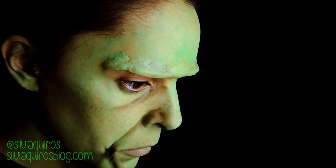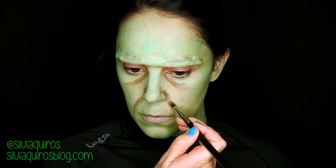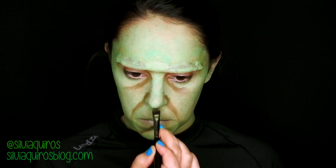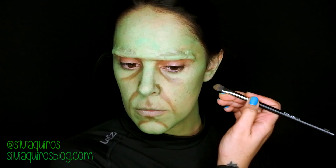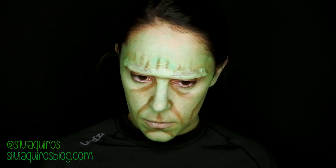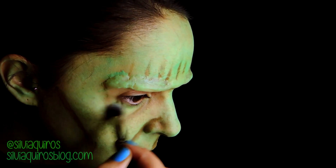I'm going to be using a military green to start enhancing some of the features like the hollows on my cheeks, my nose, the chin, the dark circle areas, and some lines and wrinkles on the forehead. Then I'm going to blend everything.